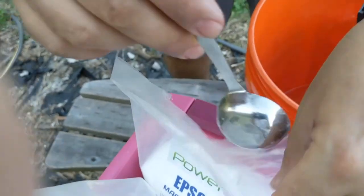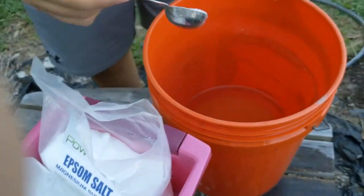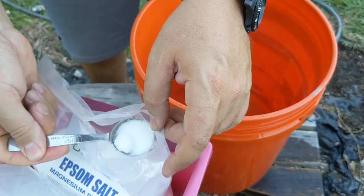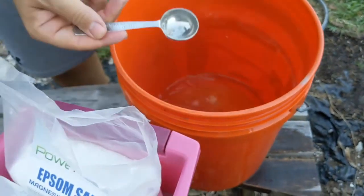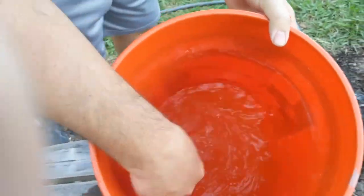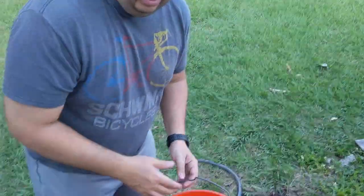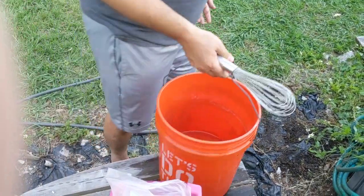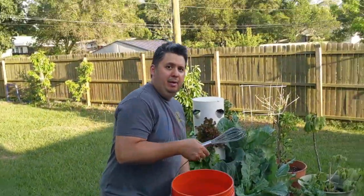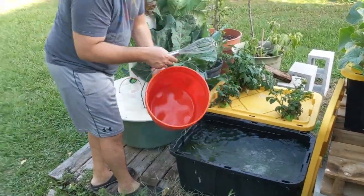So two tablespoons of Epsom salt, because remember we're calculating for a total of 20 gallons. Once again, get your whisk and make sure you mix it all in. I have my Epsom salt completely mixed, and now this is really easy — just make sure it's nicely blended in.